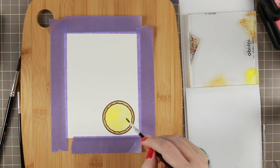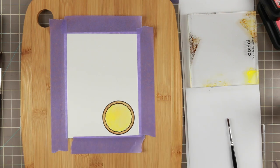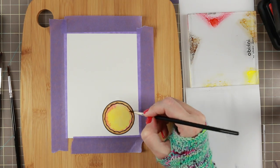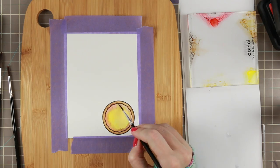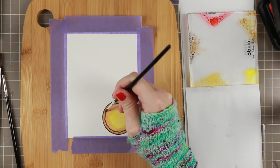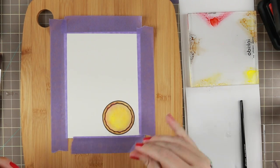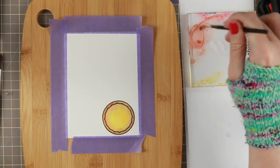For the cheese I'm using the Scattered Straw, but first I went over with Mustard Seed and the cheese became way too yellow, so I muted it down with Scattered Straw. Then I'm adding some Barn Door to look like tomato — and I should really have dried the cheesy part first before adding the tomatoes, because it just spread into it. By trying to layer while it was wet I made the paper peel a bit.